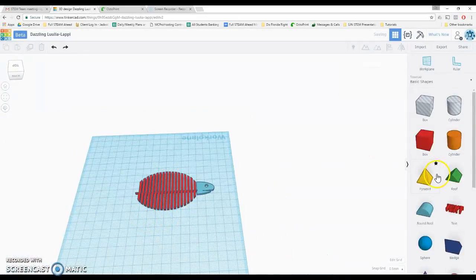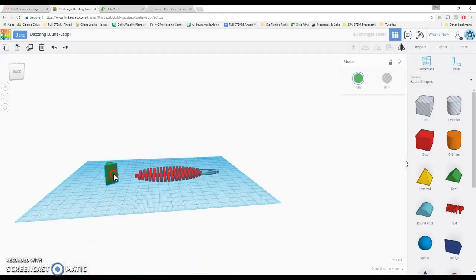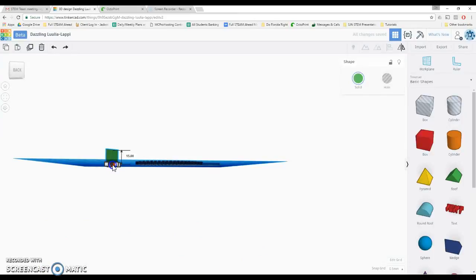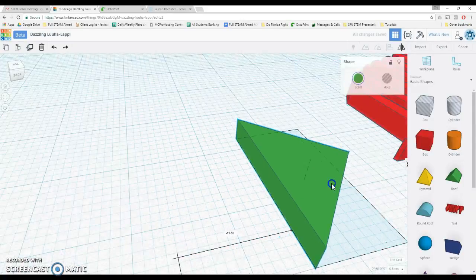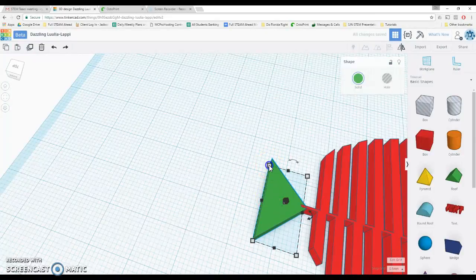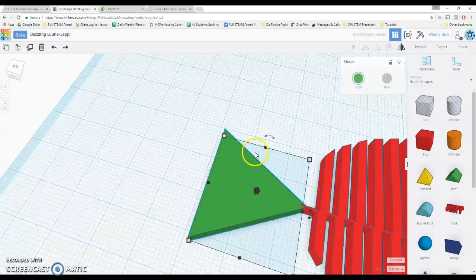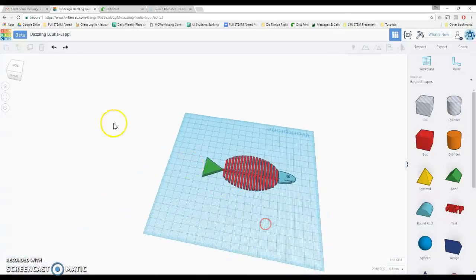It looks kind of fishy — I'll group it together with the body. Let's add a little tail on there using a simple roof shape. I'll rotate it 90 degrees, make sure it's flush with the platform, set the height to 3 millimeters, focus on it, and attach it over here using arrow keys to get it right where I need it. Stretch it a bit to make a bigger tail. Here's my bendy fish — he's a little chubby, that's okay. This is now 3D printable and as it 3D prints it'll be nice and bendy. Thanks for watching.